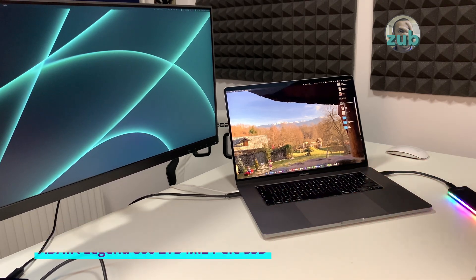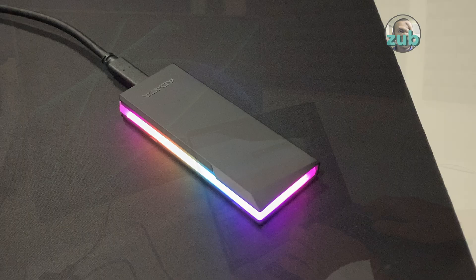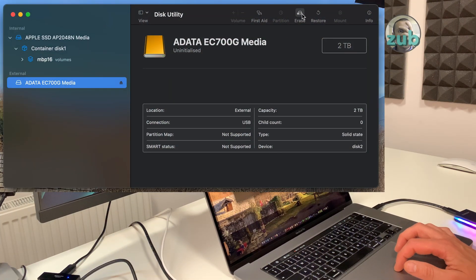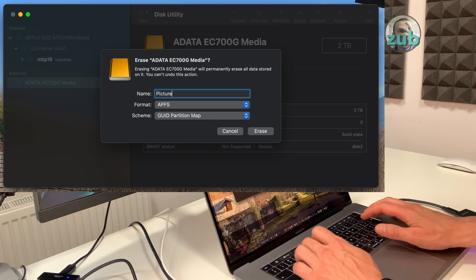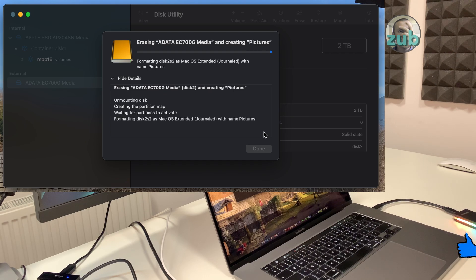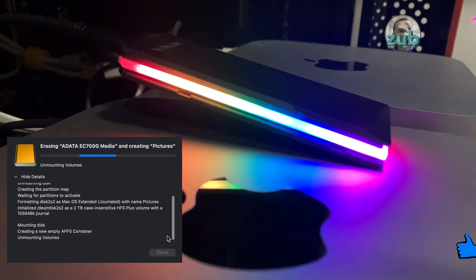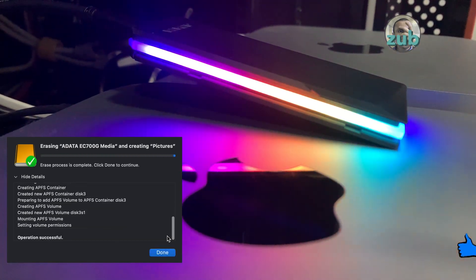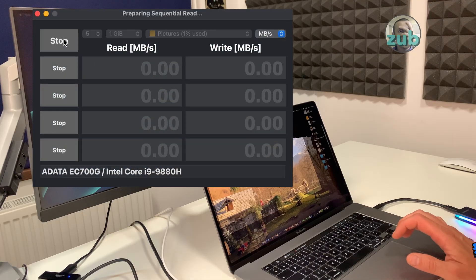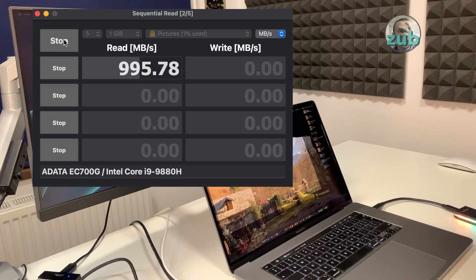Let's plug it in and immediately you can see the lights. The light is quite bright — I hope I will not be disturbed by it. I have AmorphousDiskMark which I can use to test it.